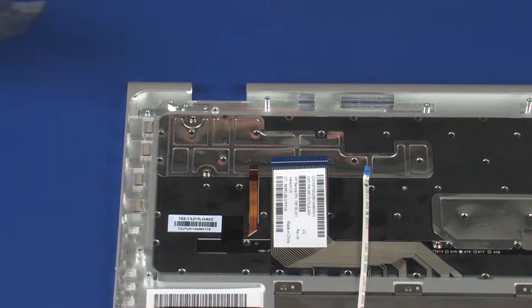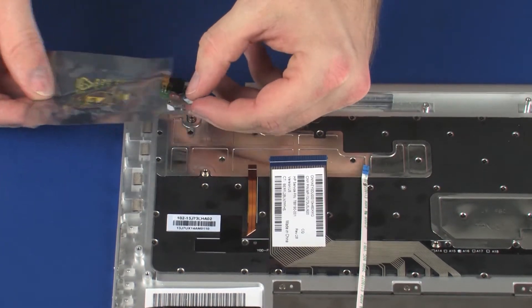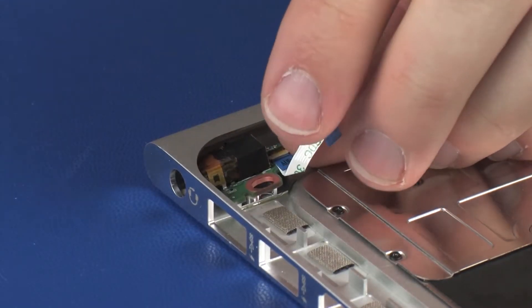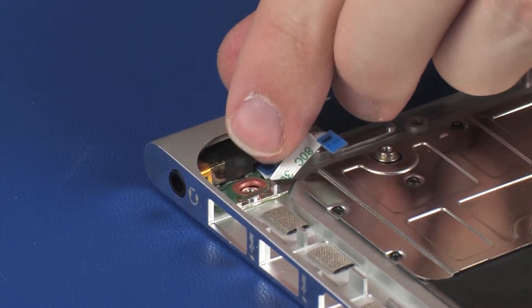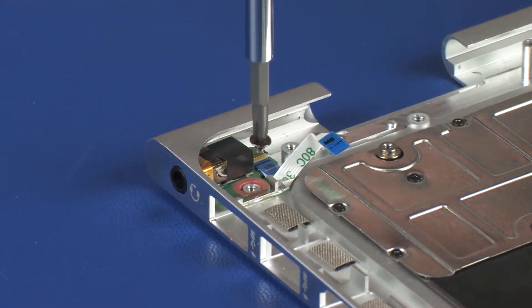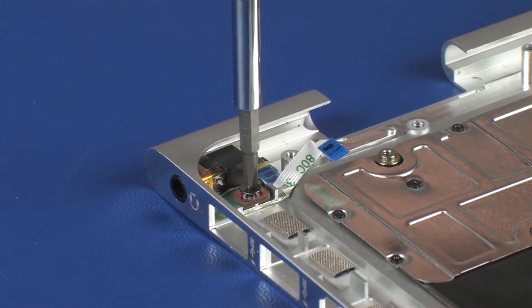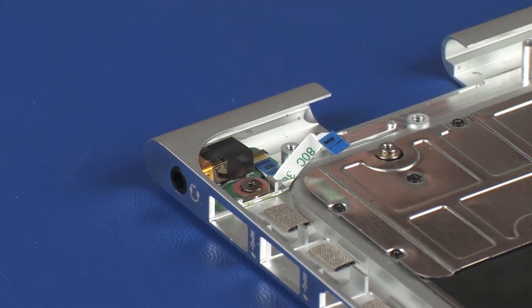Replacement. Remove the audio board from the static-dissipative bag. Toe the audio board into the cutout in the top cover and lower it onto the alignment pin. Replace the 3.5 mm P1 Phillips-head screw that secures the audio board to the top cover.